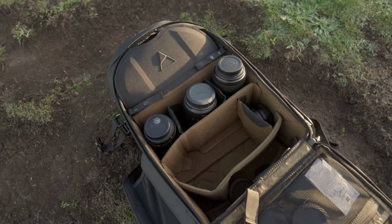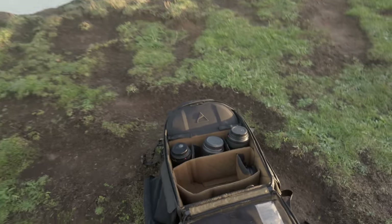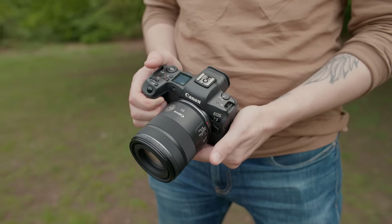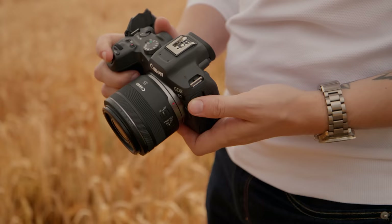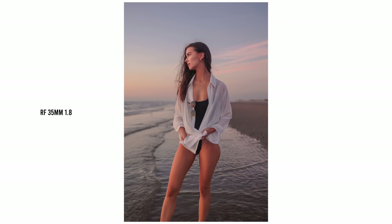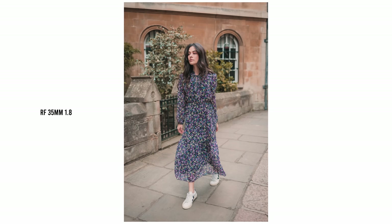Now onto lenses — for a portrait setup on a budget I would recommend a two prime lens setup. My recommendation for those two lenses is the Canon RF 35mm f1.8 and the Canon RF 85mm f2. The RF 35mm f1.8 has you covered for environmental portraiture and wider shots in general, and this is easily one of my favourite RF mount lenses full stop, no matter what the budget. You can pick these up relatively cheap on the used market.